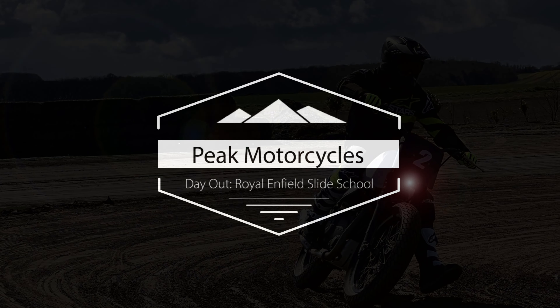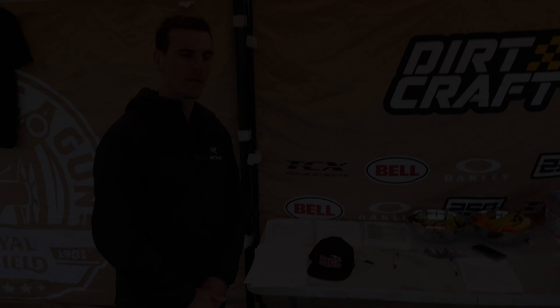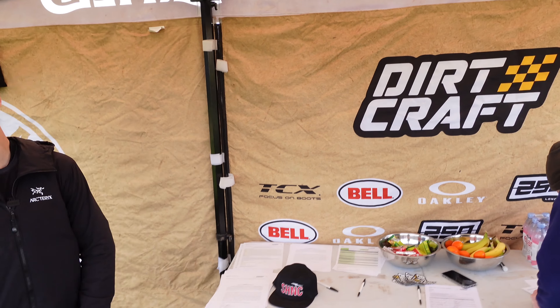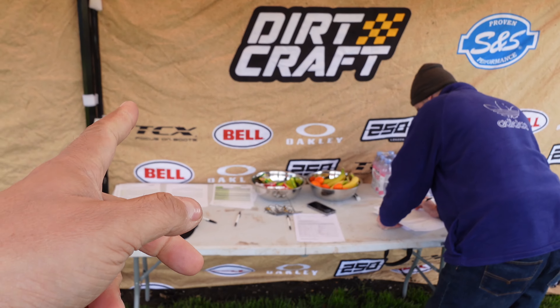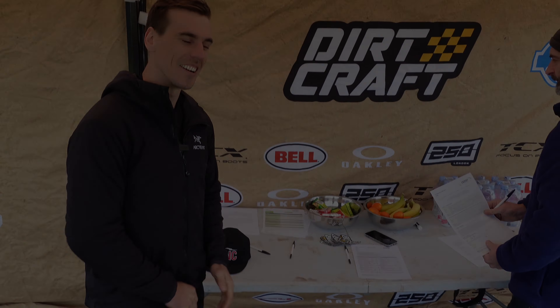And if that's interesting and you want to give it a go — sorry, everything's falling over! [Behind the scenes: Gary re-recording his intro] Hey, I'm Gary Bertwistle and we're at the Royal Enfield Slide School today. Can I start again? I hate this — every time I have to do the same thing. Yeah, you have as many goes as you like!